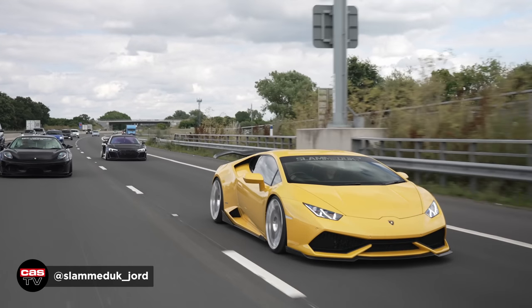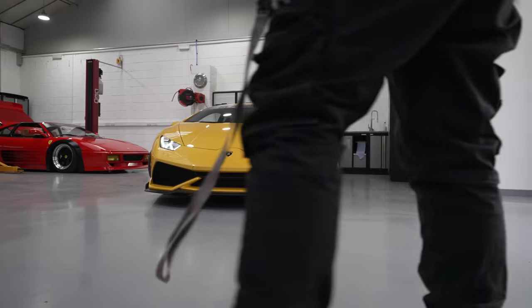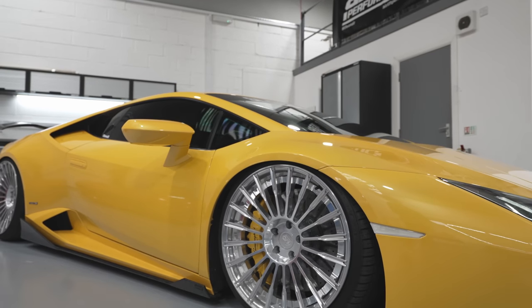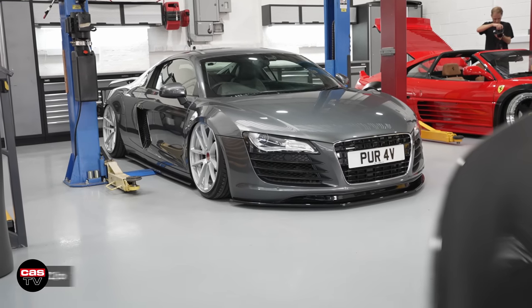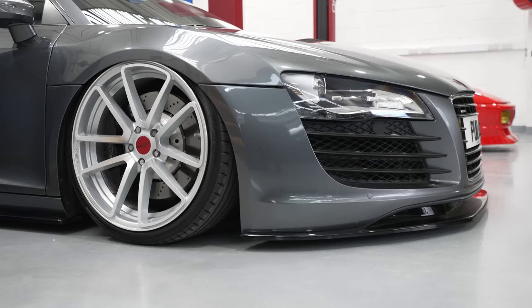Jordan from Slammed UK has also showed up today in a car we completed a couple of months ago — running a full airlift 3H setup and 680 forged wheels as well, which really sets the car off nicely. We've then got PuraV's Mark 1 R8, again full airlift performance kit sitting on 3H suspension. I love this car — this is wicked.